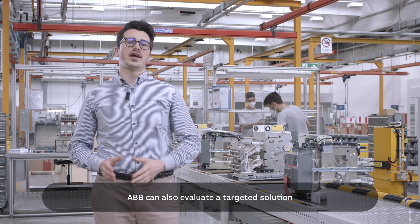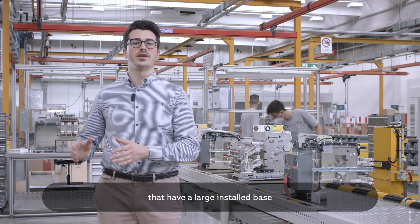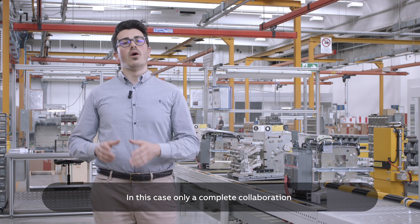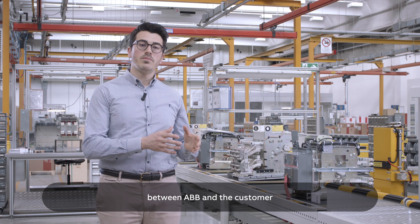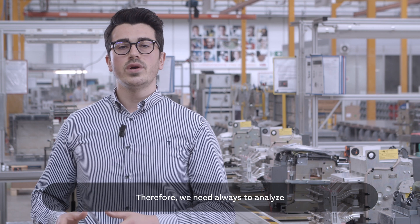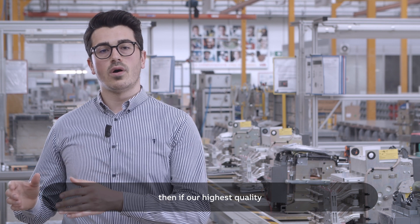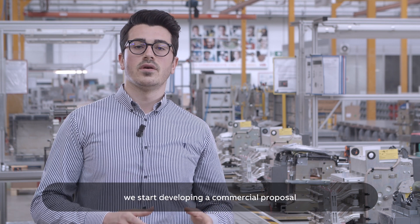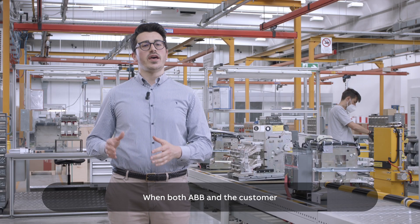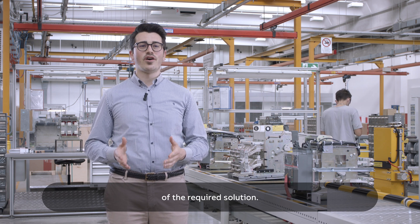ABB can also evaluate a targeted solution to meet the specific needs of customers that have a large installed base and need a solution not yet included in our product portfolio. In this case, only a complete collaboration between ABB and the customer can grant the highest possible standard. We need to first analyze the technical feasibility. Then, if our highest quality and safety standards can be met, we start developing a commercial proposal specifically designed for that customer. When both ABB and the customer agree to go ahead, we start the production of the required solution.